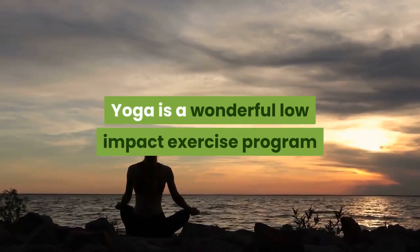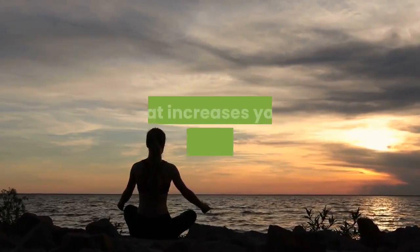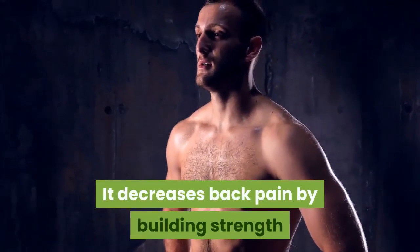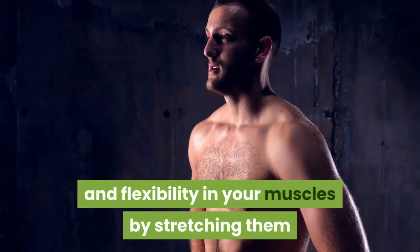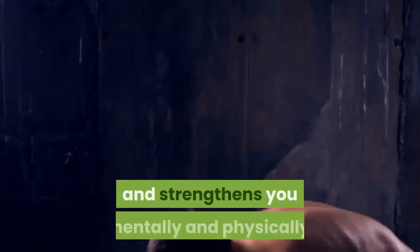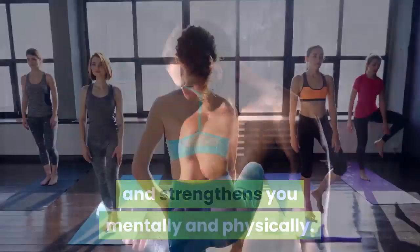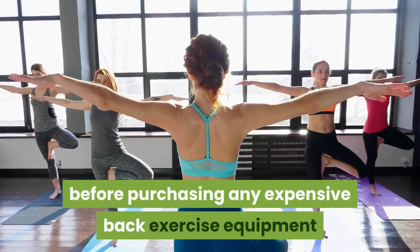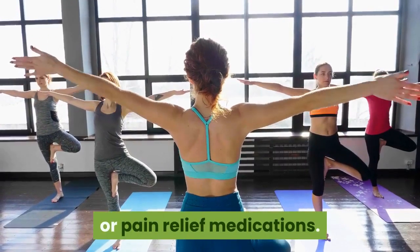Yoga is a wonderful low-impact exercise program that increases your limberness and agility. It decreases back pain by building strength and flexibility in your muscles by stretching them, and strengthens you mentally and physically. You should try yoga to alleviate your back pain before purchasing any expensive back exercise equipment or pain relief medications.